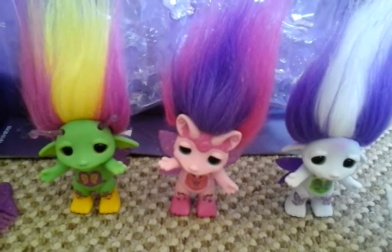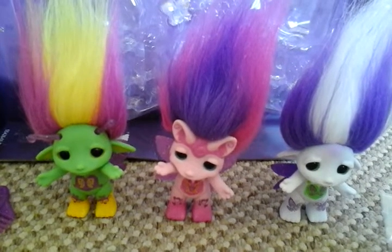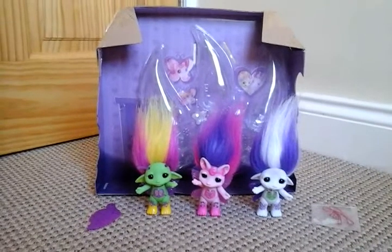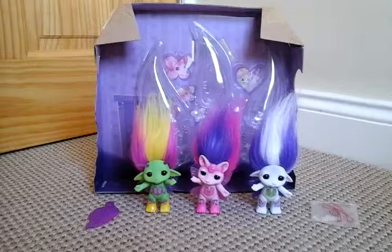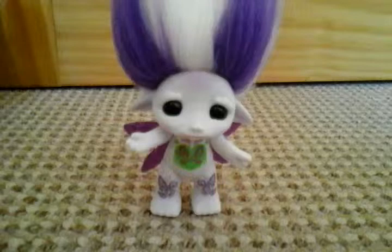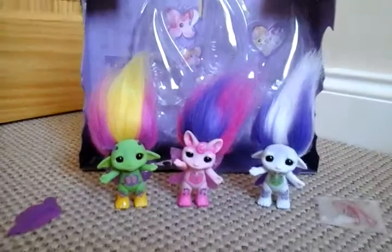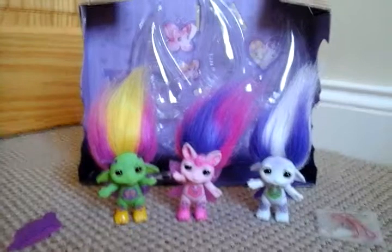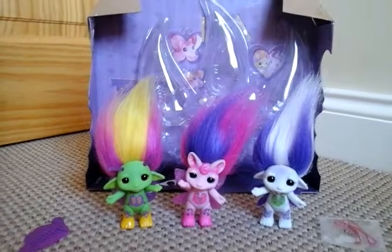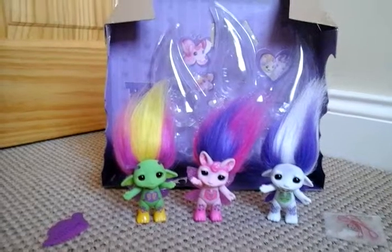There they all are — Buddykins, Butterlove, and Bella Fly. So if you like this review, give this video a big thumbs up, and also comment down below which Zelf is your favourite: Buddykins, Butterlove, or Bella Fly. I think mine would be Butterlove, because I really love her colours, pink and purple. Also subscribe so you don't miss any more Zelf reviews, because I do have some large Zelfs to review. So thank you for watching, and bye!